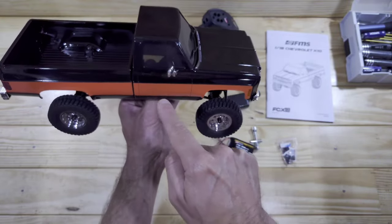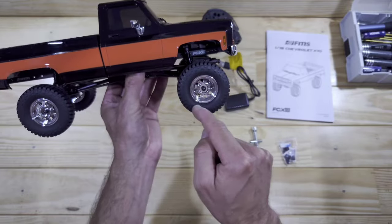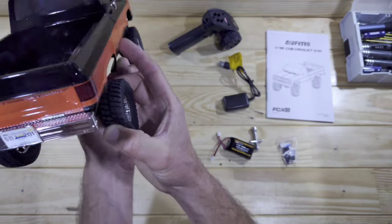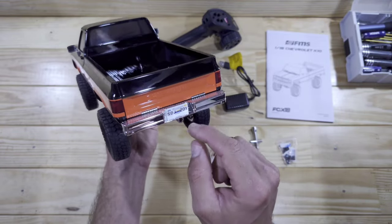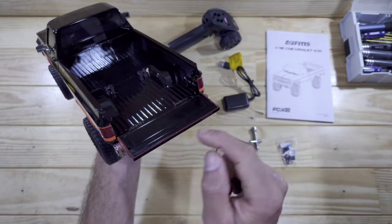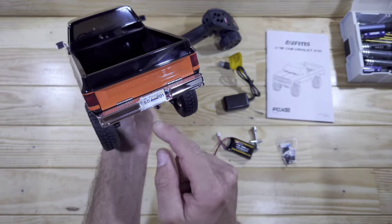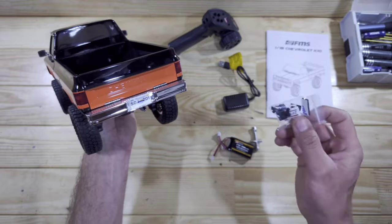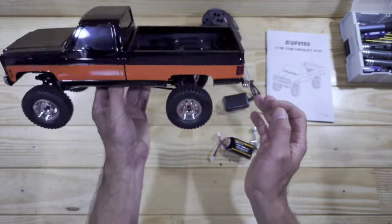Here you will find some wipers, we've got some door handles, we've got some mirrors and just look at those wheels — these things really look amazing! When we look at the rear of the car you'll find the tailgate with the Chevrolet branding and the tailgate can be opened, which is always nice. The rear bumper is also chromed and you can add a tow hinge or tow hook, which is provided in this little bag.